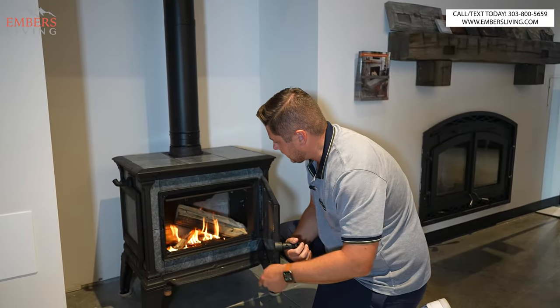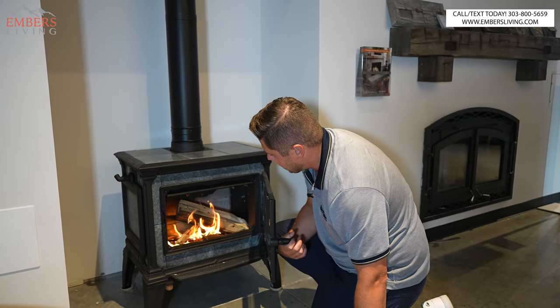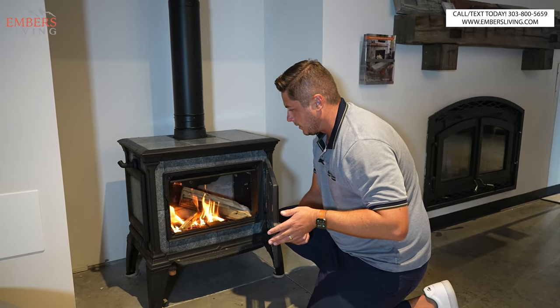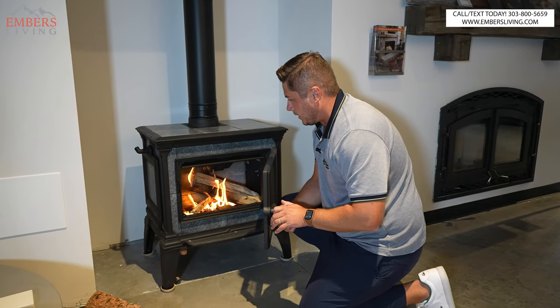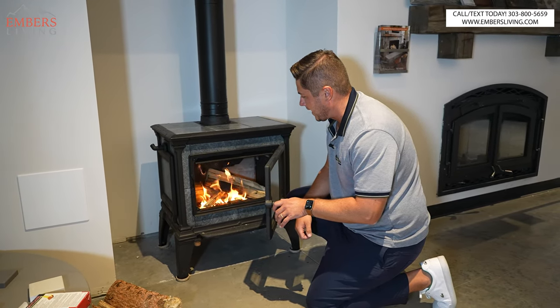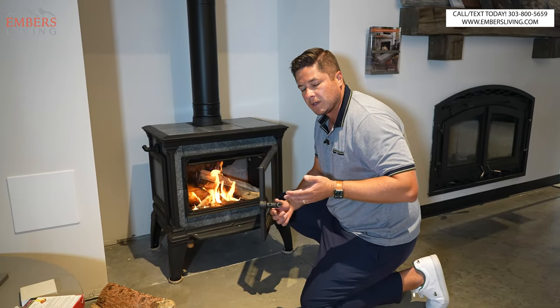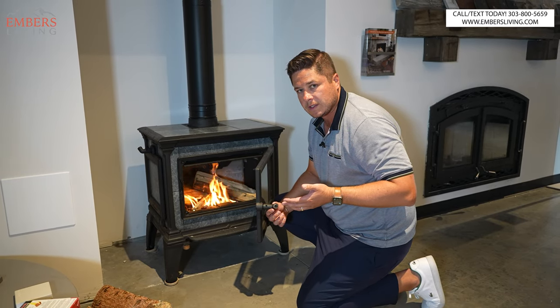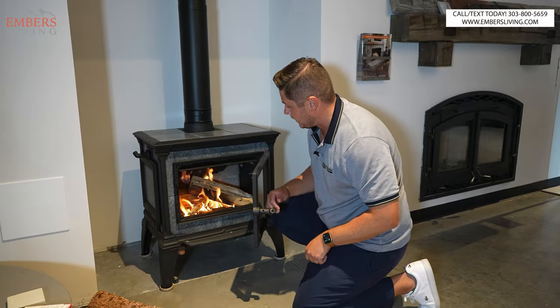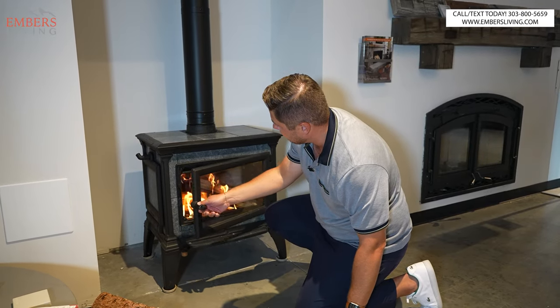Okay, so I added a couple logs in there and I put another piece of kindling in between them. This is where you have to be careful — if you don't know how to start a fire, you can sort of suffocate and burn that fire out. What's the number one source for a fire to be successful? It needs oxygen. So we want to make sure those logs have plenty of airflow.